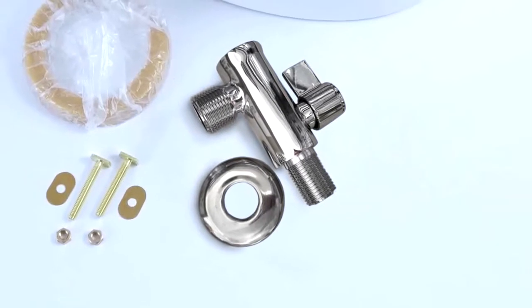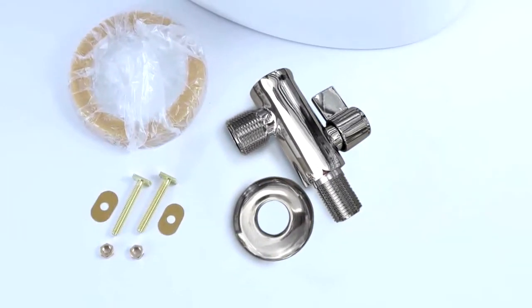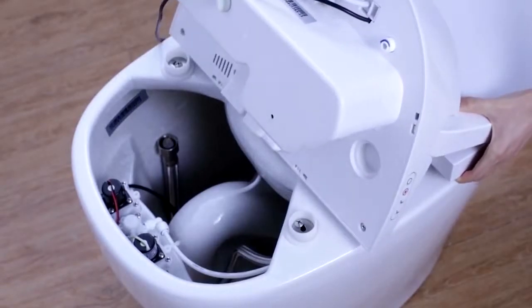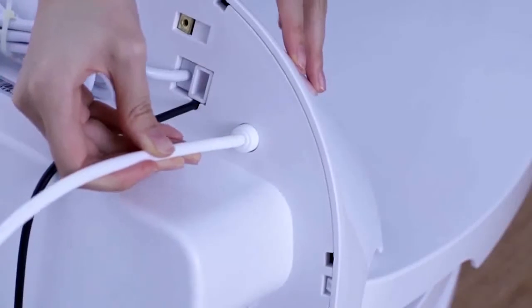Using the rubber seal ring and the flange bolts provided, you can install the ceramic bowl onto your floor and waste pipe. Please make sure to follow your local plumbing code requirements during the full installation.